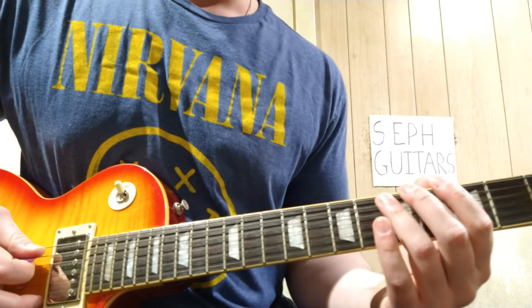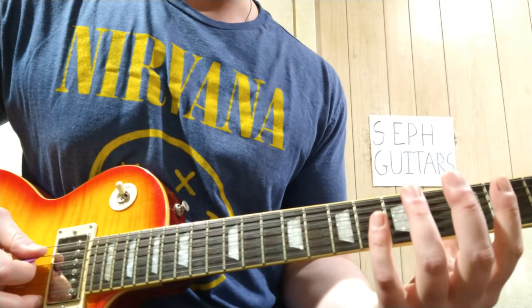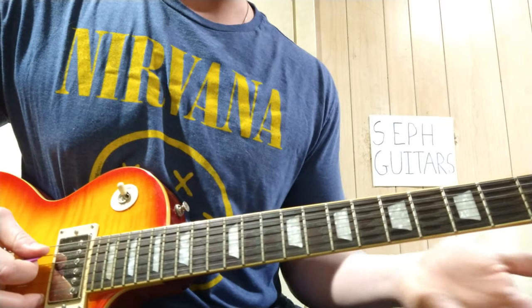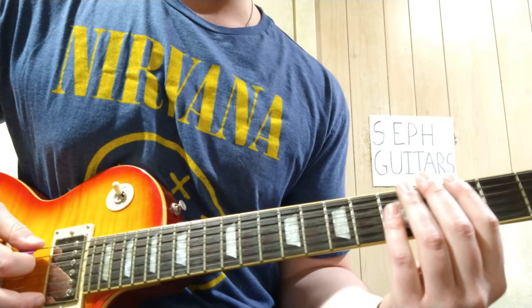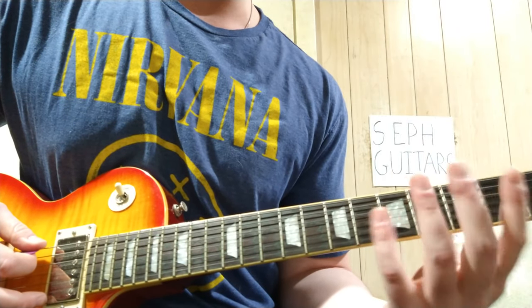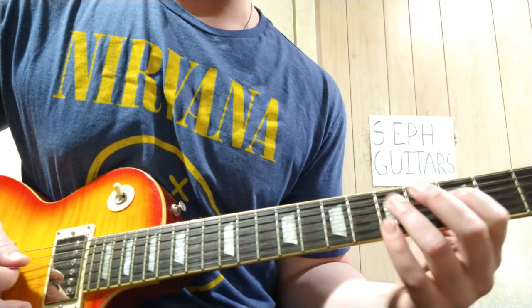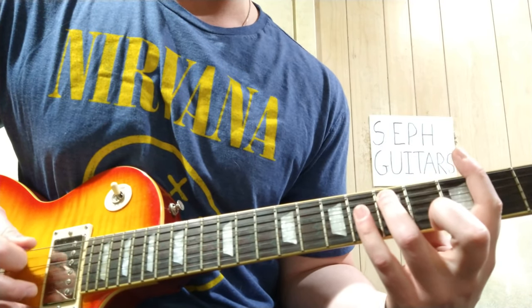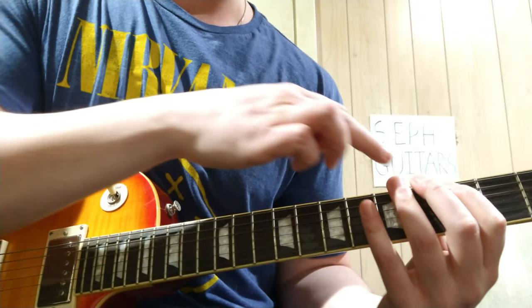You're in the key of G minor, so you're in the G minor full scale. It has notes from the full G minor but the first position pentatonic — pretty much you can stay in that. It actually throws in the blues note too.